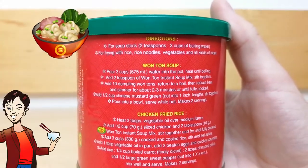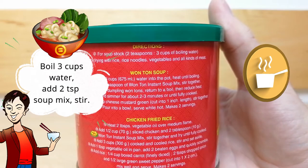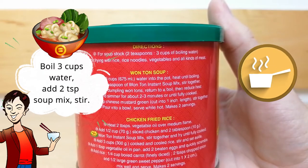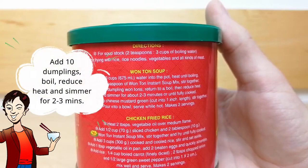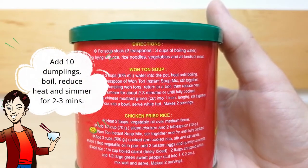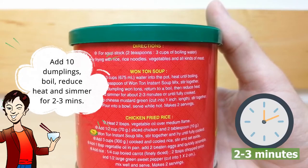For wonton soup, pour 3 cups of water into a pot and heat it until it's boiling. Add 2 teaspoons of the soup mix and stir. Then add 10 dumpling wontons, return to a boil, then reduce the heat and simmer for 2-3 minutes or until fully cooked.